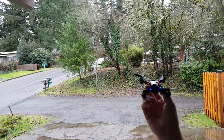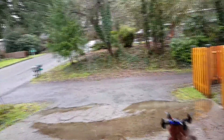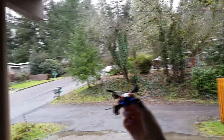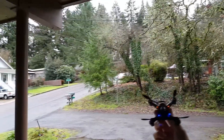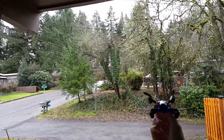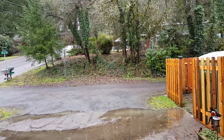What up everybody, I got the Max Speed out here — this thing is awesome. The rain has stopped for a second so I had to get outside footage of this because it's super fast and extremely fun. I know these black bodies don't show up well with all the trees, but I'll try to get it okay for you. I got it on high rates.